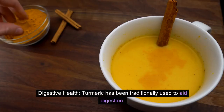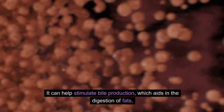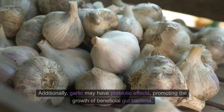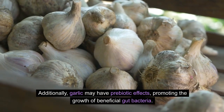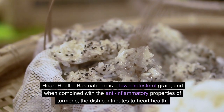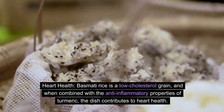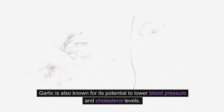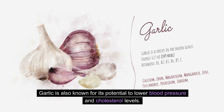Digestive Health: Turmeric has been traditionally used to aid digestion — it can help stimulate bile production, which aids in the digestion of fats. Additionally, garlic may have prebiotic effects, promoting the growth of beneficial gut bacteria. Heart Health: Basmati rice is a low-cholesterol grain, and when combined with the anti-inflammatory properties of turmeric, the dish contributes to heart health. Garlic is also known for its potential to lower blood pressure and cholesterol levels.